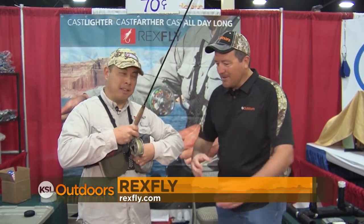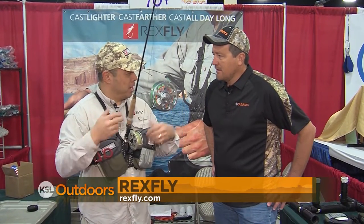Well first, every fly fisherman needs a rod holder, right? Yeah, I'm always laying it right on the ground or you're worried about your rod getting stepped on. Exactly — you're rowing a kayak, you're on your pontoon boat, you got both hands free. Here's where it gets a little crazy though, watch this.